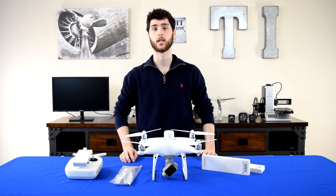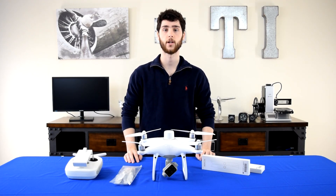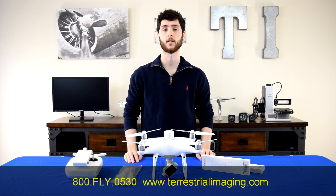Thanks for watching guys. Give us a like if you enjoyed the video, subscribe for more, and visit us online at www.terrestrialimaging.com.